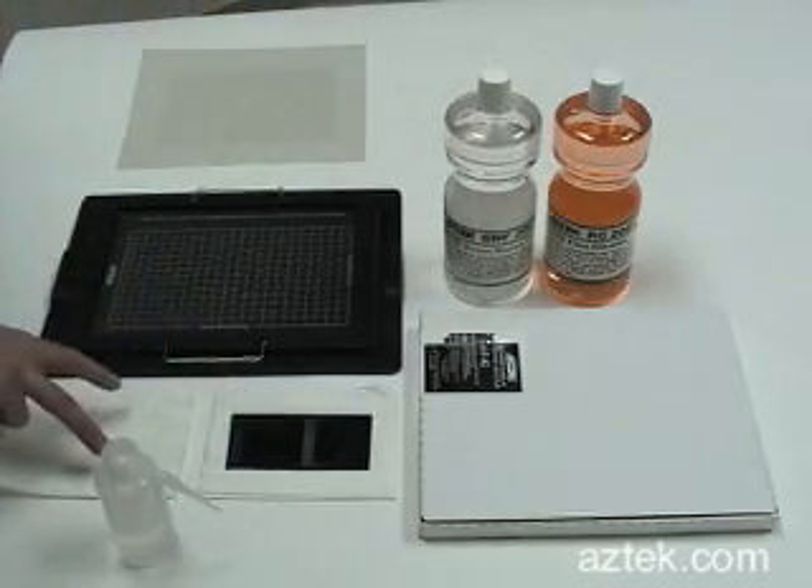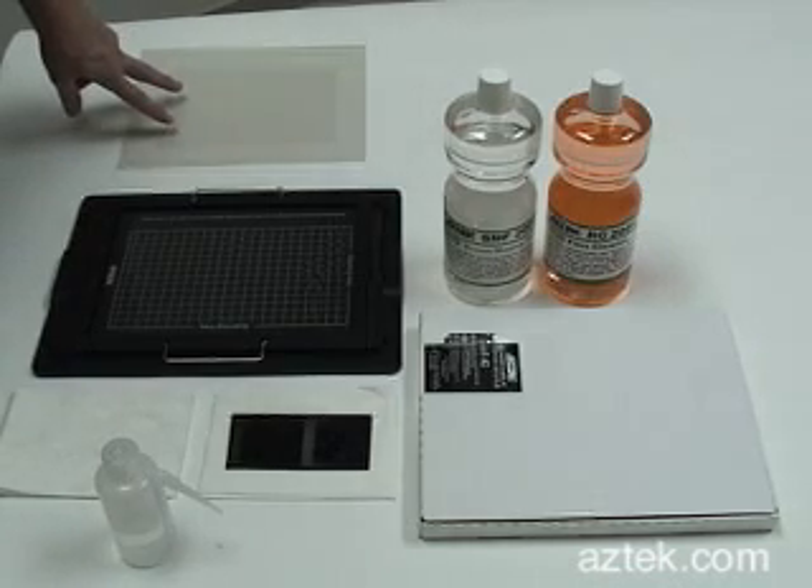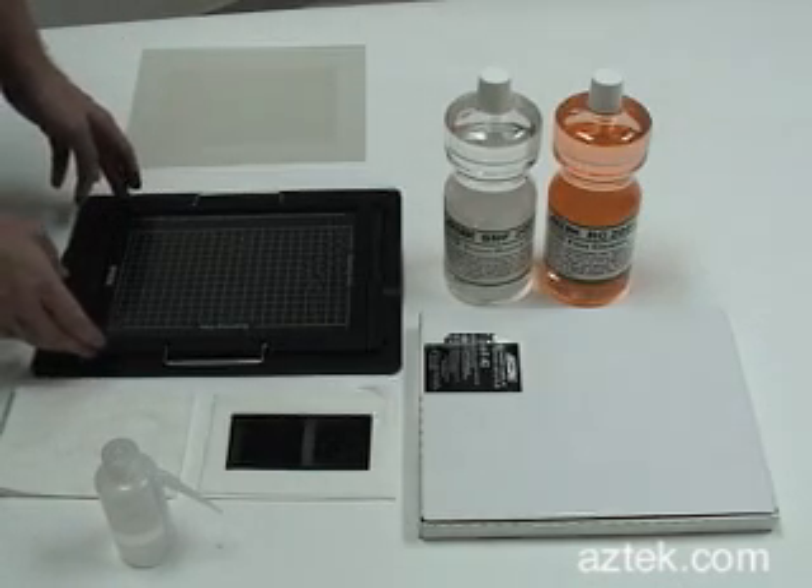Of course you'll need your film, a scanner wipe, and here's a pre-cut sheet of AZ-42 for the smaller Epson tray.